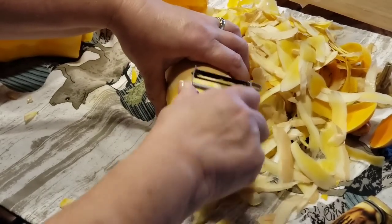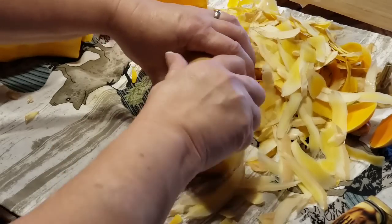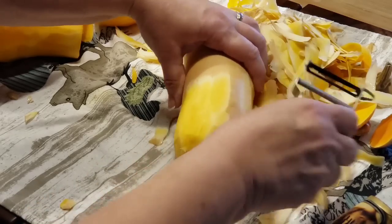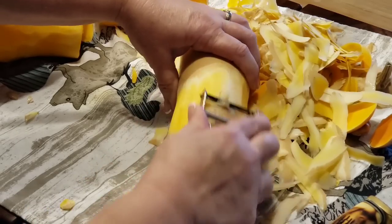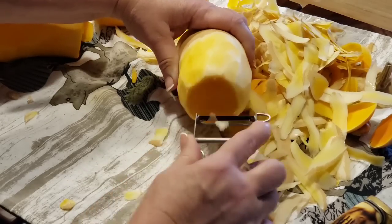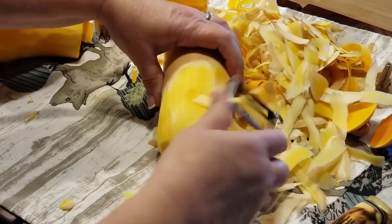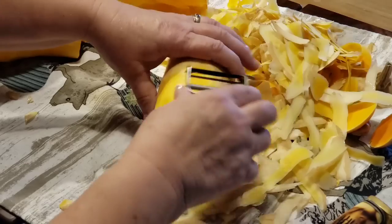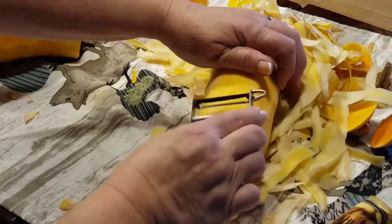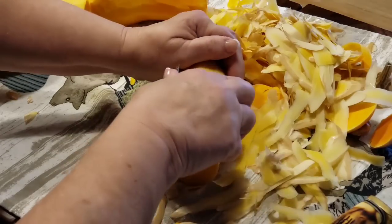They also will, in the produce section, have butternut squash already cubed up in a bag. That may be what some of you have to do. Some of you may not be able to grasp a peeler and get down in there. I try to get that white pith off too, as much as I can without getting too deep.